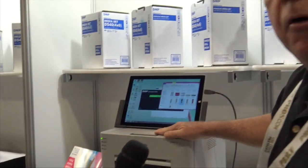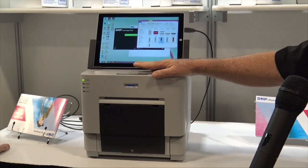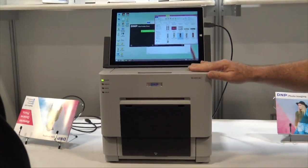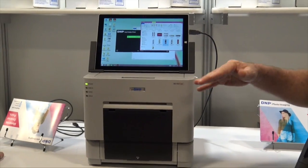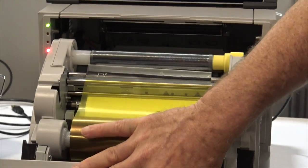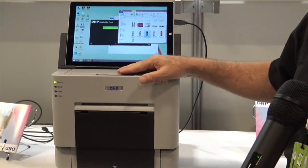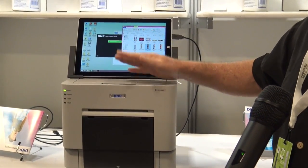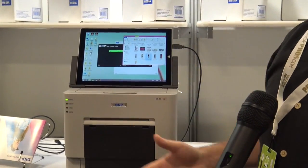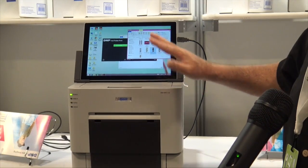This is our entry-level printer, called an RX1. It was designed originally with photo booths in mind, but six or seven years ago most photo booths were permanent, so the idea was you needed to load the printer with a lot of paper so you didn't have to service it as much. This printer holds 700 prints on one single load of four by six, or 350 six by eight. It's entry-level in price but performance-wise it's not much different — it prints a four by six in about twelve seconds, still really fast. It weighs about 30 pounds and is by far the biggest seller in the dye sub and photo booth world.